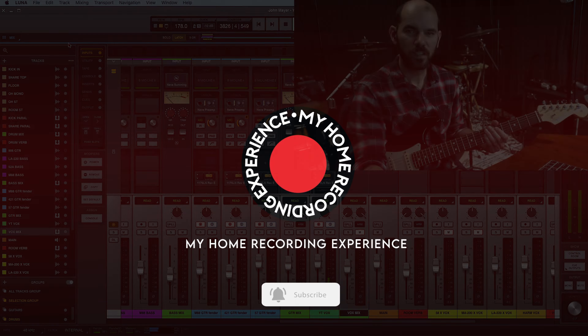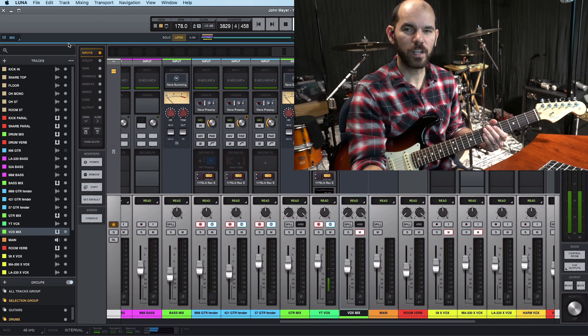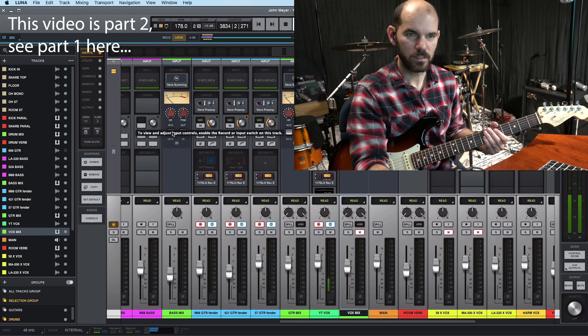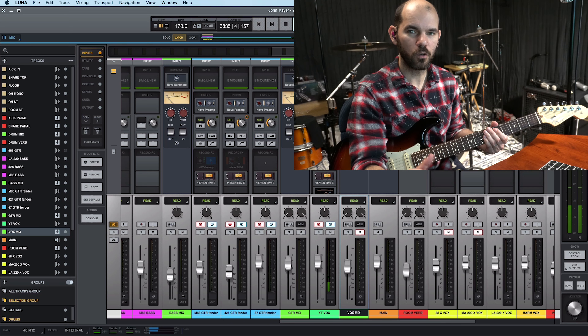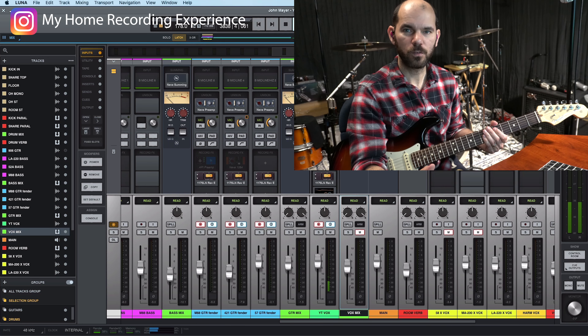Hi, this is How It With My Home Recording Experience, and on my Series 7 of How Did I Produce a Song, 'Good Love Is On The Way' by the John Mayer Trio. I'm here now inside my session. This is LUNA, the Universal Audio software, the one I use for all my recordings.